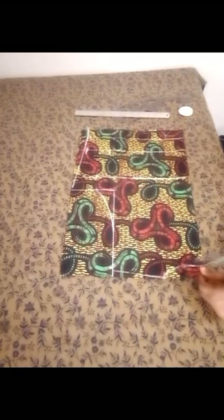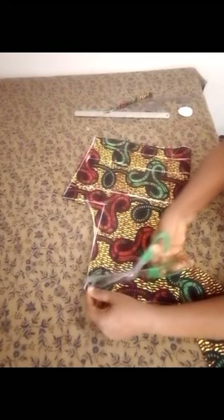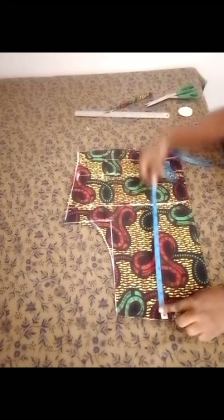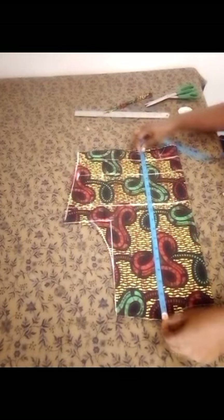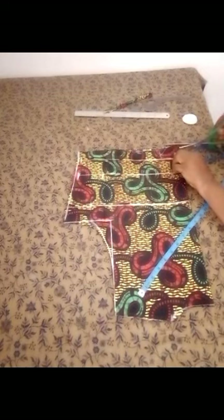Now I'm going to cut out the neckline and the shoulder slope, then cut out the armhole sides, and cut all the edges. After this I place the tape again — this is the half length which is 17 plus one inch seam allowance, that is 18 inches — so I mark out 18 inches and cut it out.